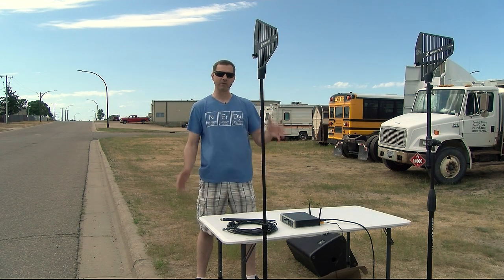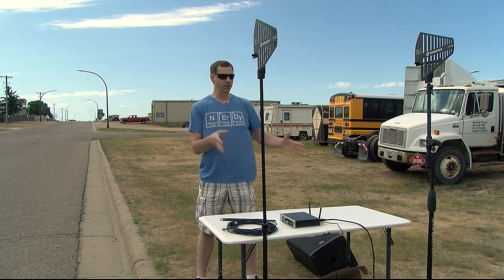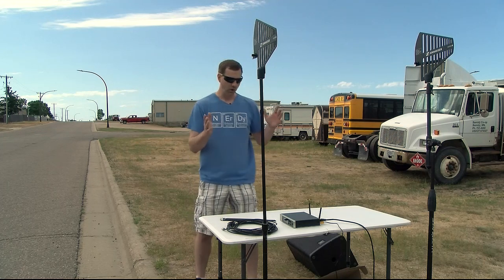Hey friends, Ben from Mental Effects. A lot of you have been asking about this brand new Sennheiser EWD digital wireless — it's great, super easy to use, but it's only 10 milliwatts. So how far will this thing really go, and what's up with those antennas anyway?